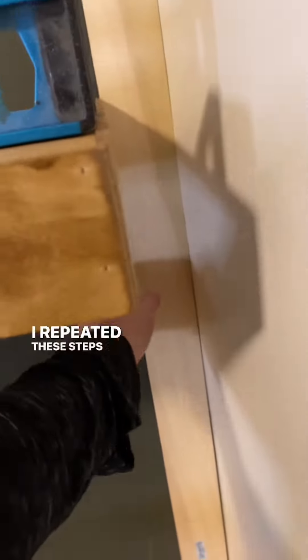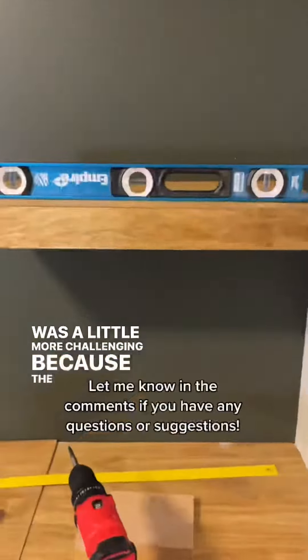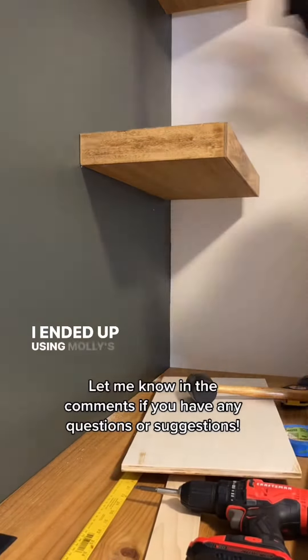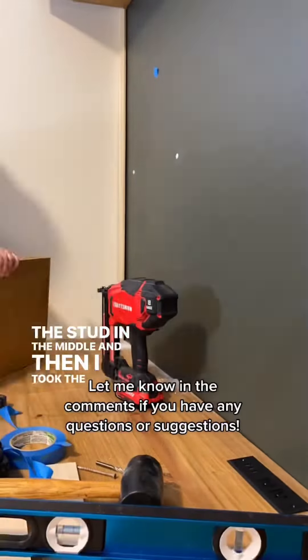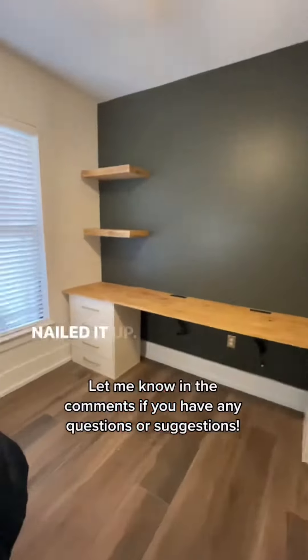I repeated these steps on the left side of the room, but it was a little more challenging because the stud ran right through the middle of where the shelves needed to go. I ended up using mollies for extra support and screwed right into the stud in the middle. Then I took the pre-cut plywood that I had already stained and popped it into the bottom and nailed it up.